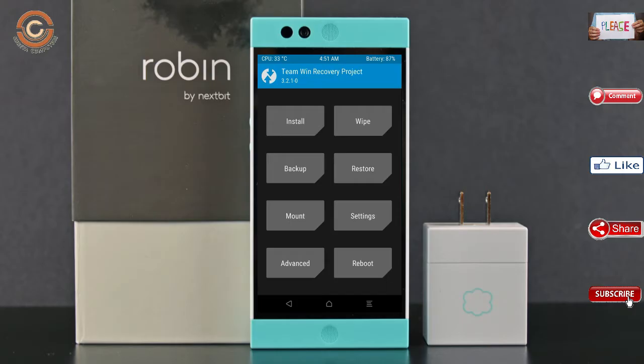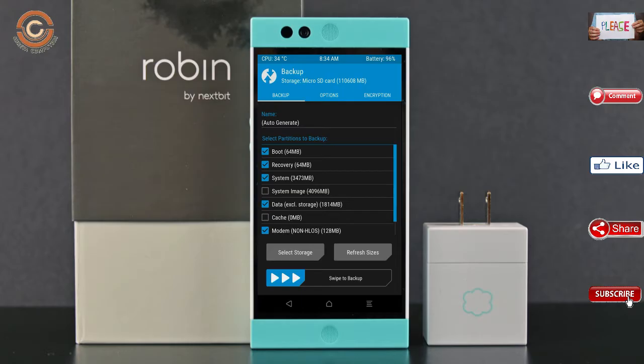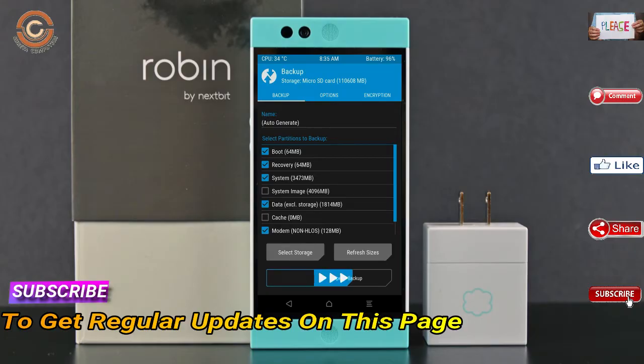Then we have to take a full backup before we flash the custom ROM. Select backup. We have to choose boot, recovery, system, data, and modem. After selecting these, swipe right to confirm.